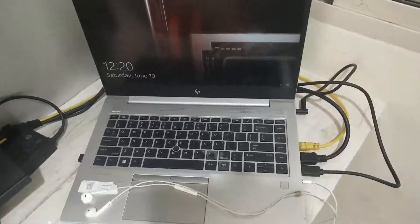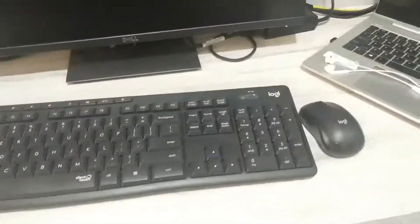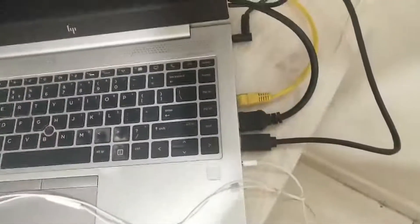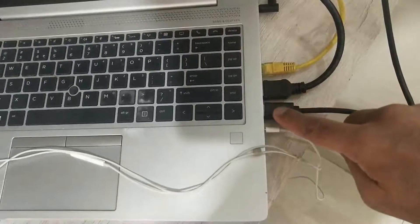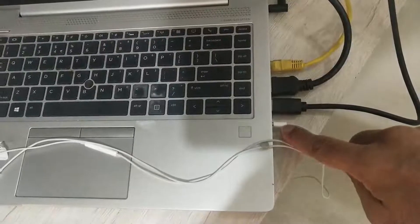In the current situation of work from home, having a keyboard, mouse and a monitor at your desk is a bare minimum requirement. Some people even prefer multiple monitor screens apart from the laptop screen. This leaves your laptop with multiple physical connections: a power adapter, a network cable, an HDMI cable connecting to the monitor, USB connection for keyboard and mouse, and a headphone if you are not using a wireless one.